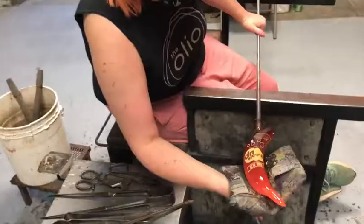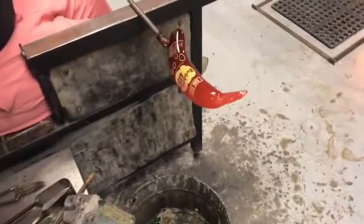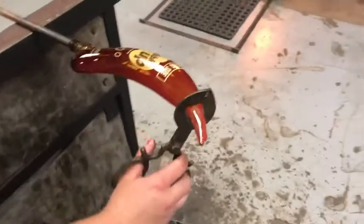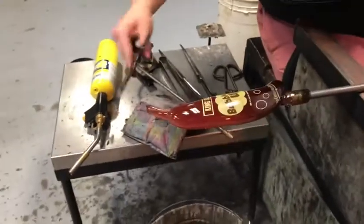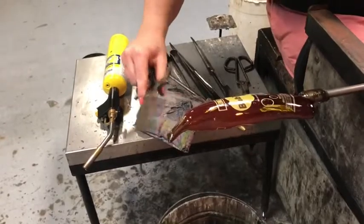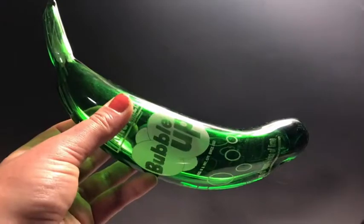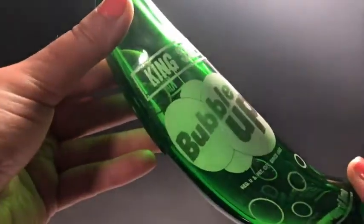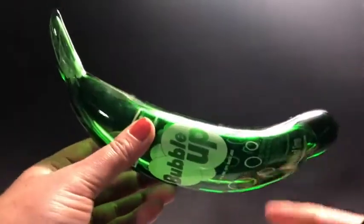So that's what it looks like when it's hot, and then when they cool down — ta-da! You can see that the label's still intact because it's that actual glass label. Everything's completely sealed off.